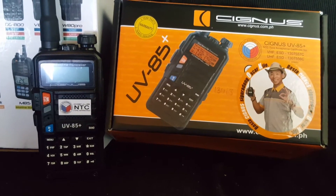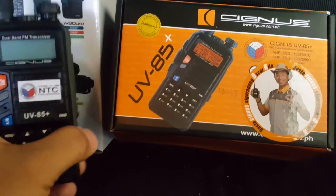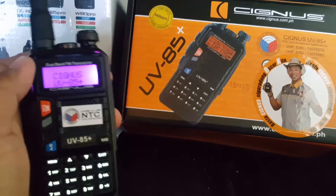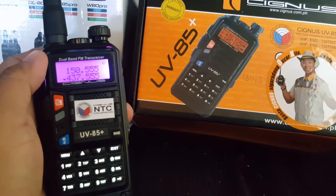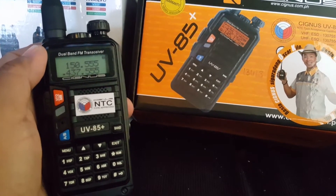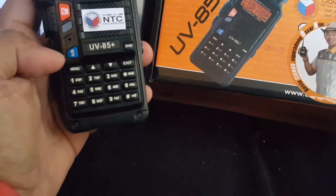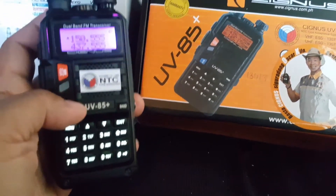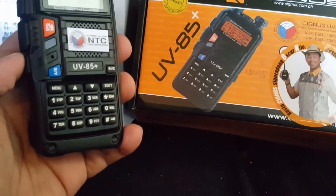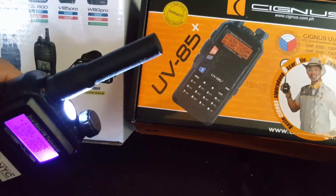The UV 85 Plus from Cygnus — the most versatile handheld radio now on the market. It has a dual band display with a VHF band and a UHF band. As you can observe, there are two sets of display here: Display A and Display B. It also has other functions like a flashlight — sometimes they call it a torchlight.